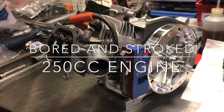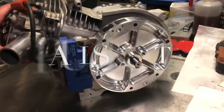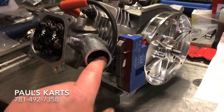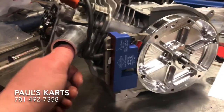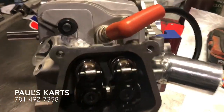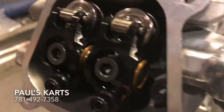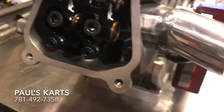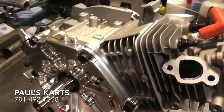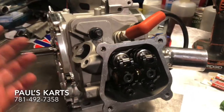Alright, so another Tillotson block. Big bore, billet stroker crank, billet PVL flywheel, 28mm ID cylinder head, big valve obviously, welded chamber, huge ports welded on the exterior. Racing ratio rockers, chromoly pushrods, the Briggs PVL system, billet side cover, stroker crank, my racing cam — it's got all the goodies in the head.